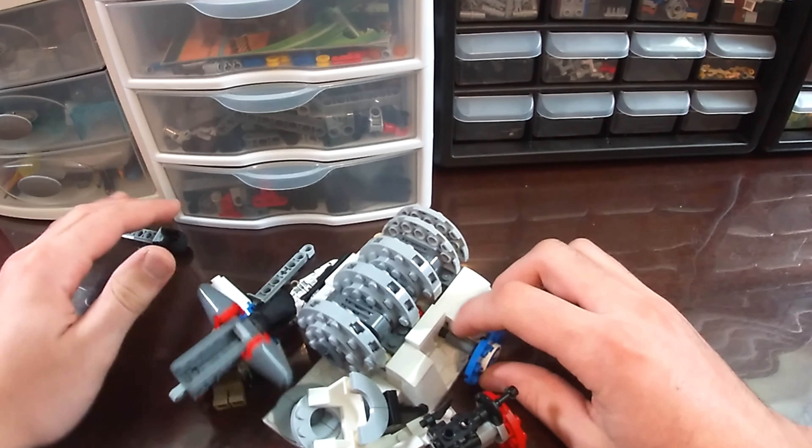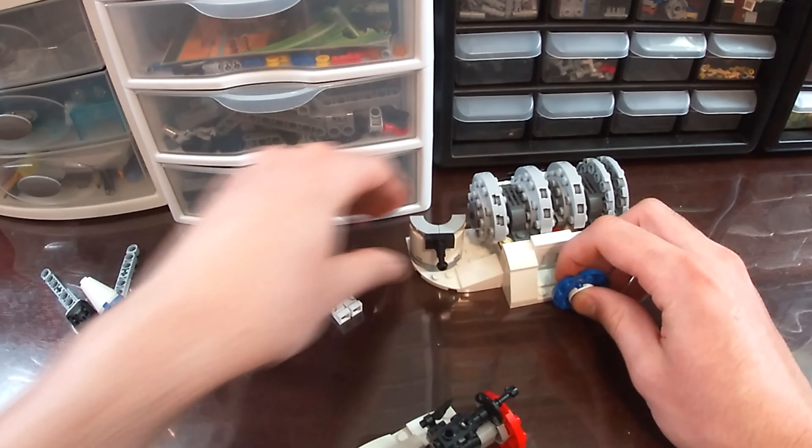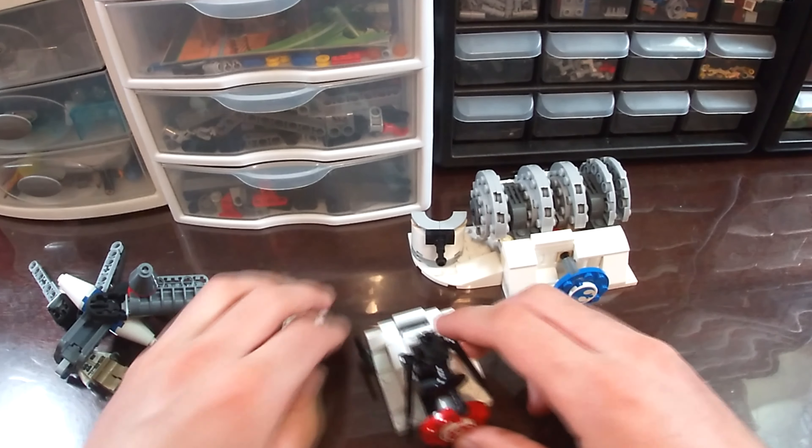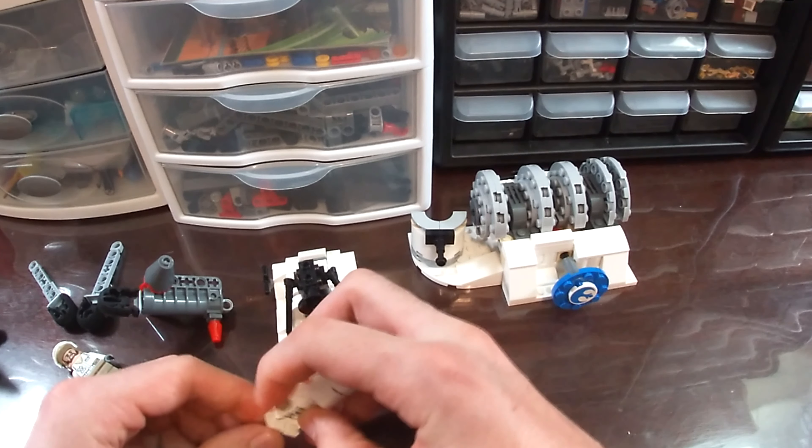Here we have our set and I promise you guys, I did build it right. If you don't believe me, make sure to head down to the description because I linked the live stream where I built this live. While you're down there, make sure to give this video a big thumbs up and subscribe.